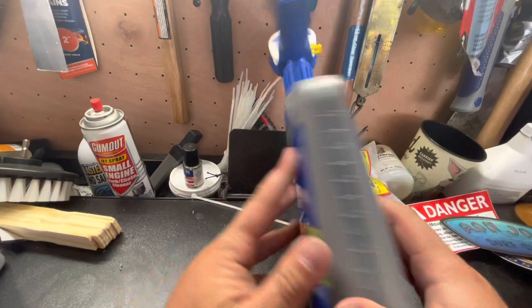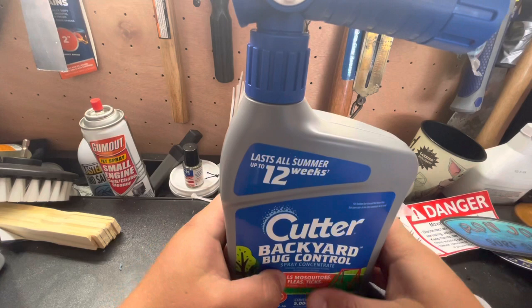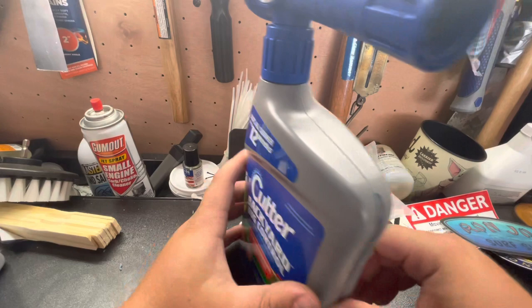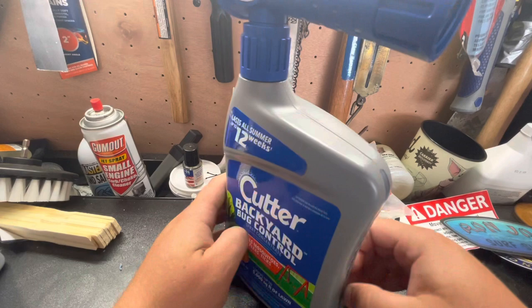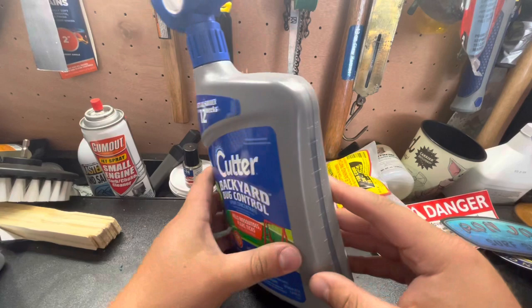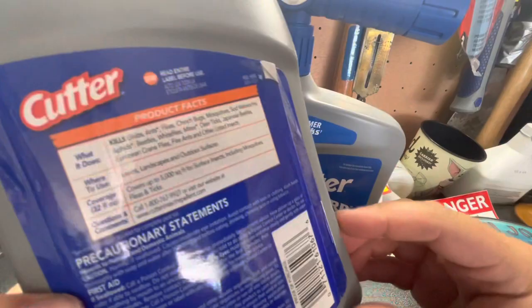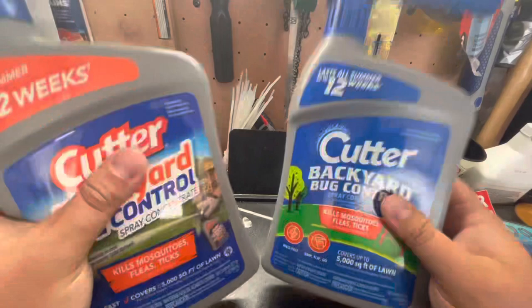We're going to shake this up really, really well. I'll go get my bigger tripod and lav mic, hook that on myself, and go spray at least part of the yard. My front yard is about 3,000 square feet, so I know I won't use this whole container since it covers 5,000 square feet. I'm going to use the product from last year first — this stuff is good as long as you don't let it freeze, and my garage is heated, so nothing freezes in here.